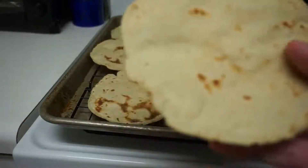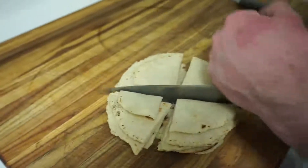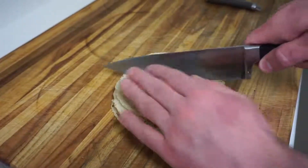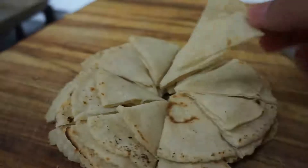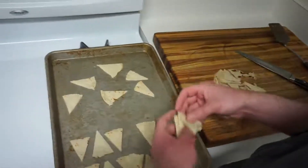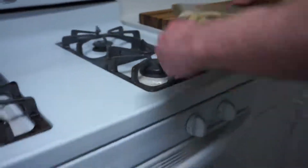You can stop there and you will have made some lovely tortillas. Or you can continue the process — take those tortillas, stack them up, and cut them into your preferred size for a chip. We cut our tortillas into one-eighth pieces. Then take those pieces and just layer them onto a baking sheet. Put that baking sheet into a 350-degree oven for about 20 minutes.